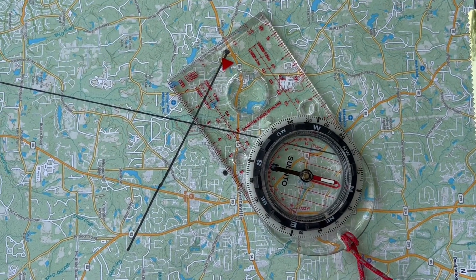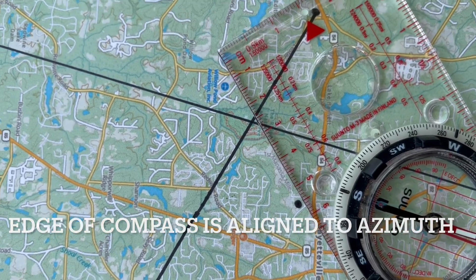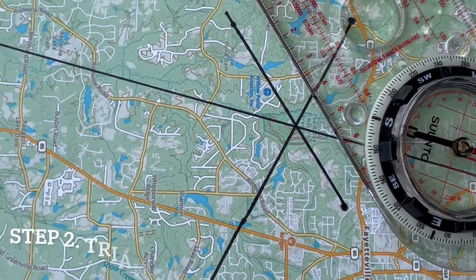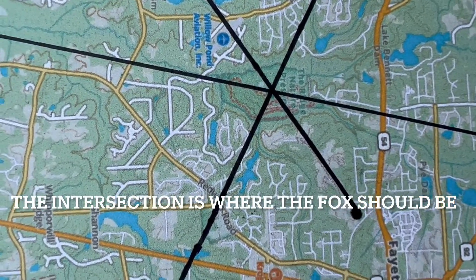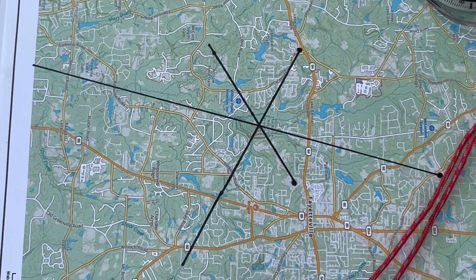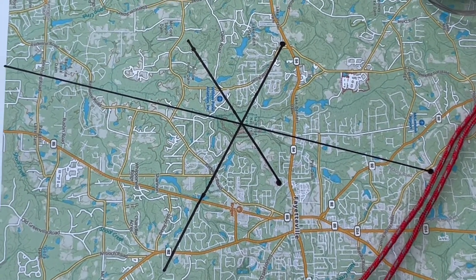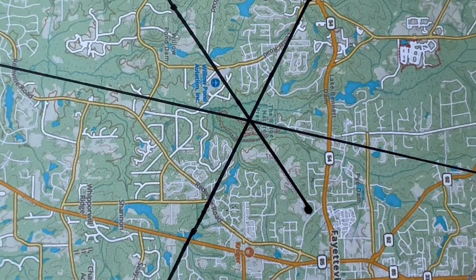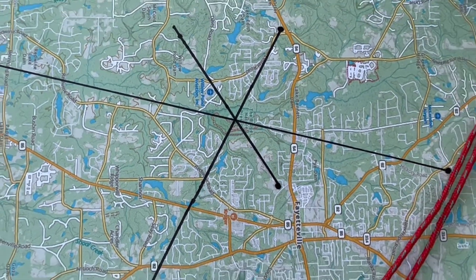The red on the compass is pointing to the north, as is the map. I've lined up my straight edge from that point to where the intersections are. Let me go ahead and draw a straight line on the third point. We now have a good triangulation of the different azimuths. As I zoom in on the map, that actually is a place I'm familiar with — looks like it's the Ridge Nature Area. That park looks like it would be a good place to hide the fox. All my points intersect there. I know from experience the park's about a mile long, and it looks pretty close to the center of the park. So let's head to the park and see if we can't find this fox.